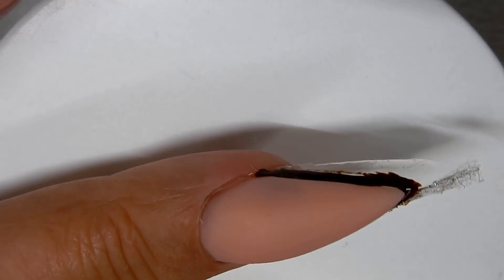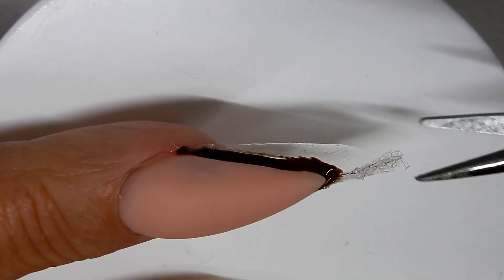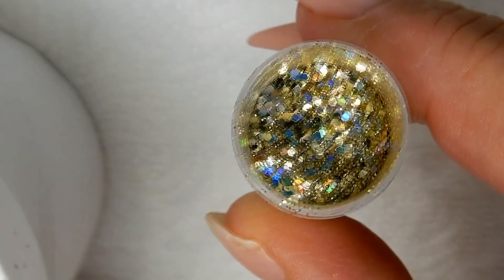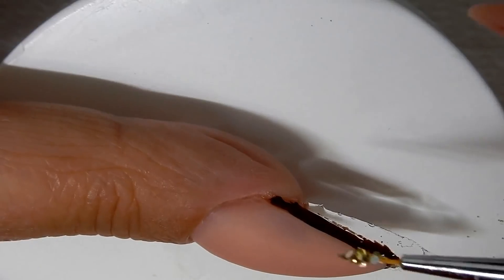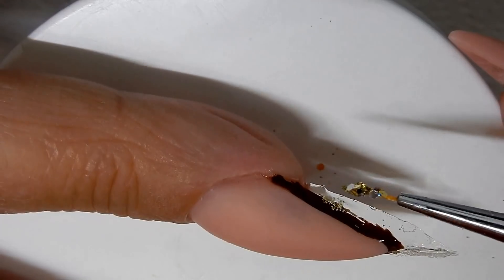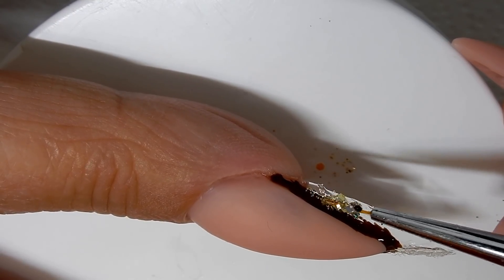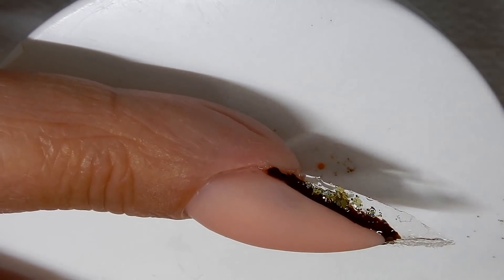Now it's cured and I'm just coming in and trimming off a little bit of the skeleton leaf that I don't want on there. Now I'm going to use this beautiful holographic bright gold glitter — I take my brush, dip it into the builder gel, and then dip it into my glitter.